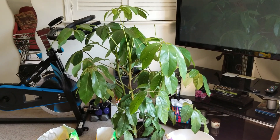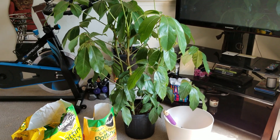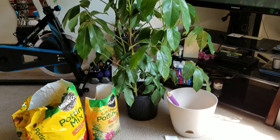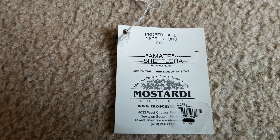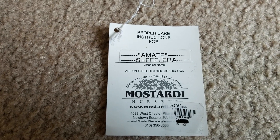Hello, my name is April. Welcome to my channel. Today I'm going to repot my Schefflera plant, also known as the umbrella tree. This is the nursery where my plant was purchased from — it was a birthday gift.